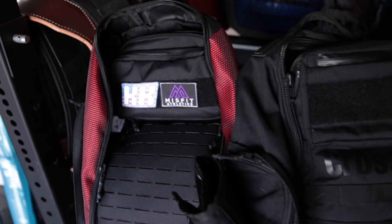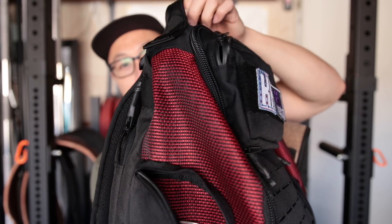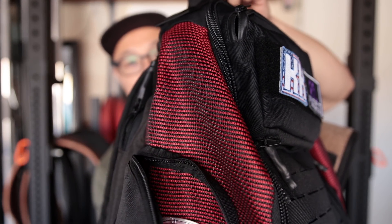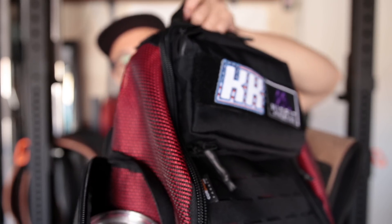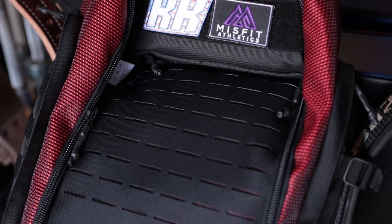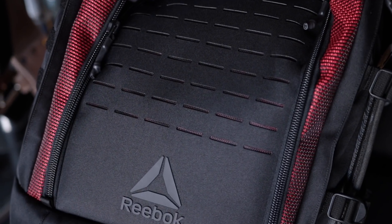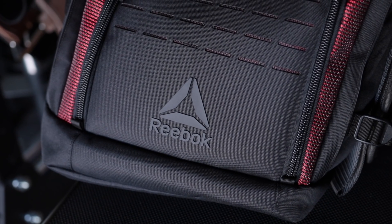So fast forward to 2018 — Reebok has refreshed their ever so popular backpack with a huge construction change: the side panels are now made of Flex Weave. The overall construction of the bag is still the same Cordura fabric almost all the way throughout. The front panel has a different style of MOLLE webbing, but it'll work pretty much the same way.